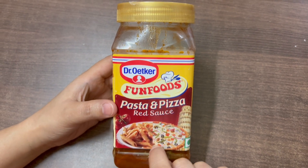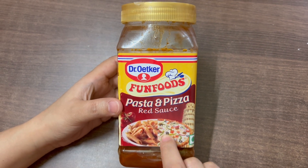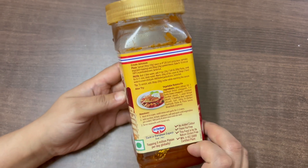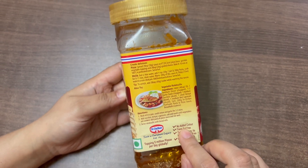This product is trans fat free. It contains preservatives. It is gluten free. There are no added colors.